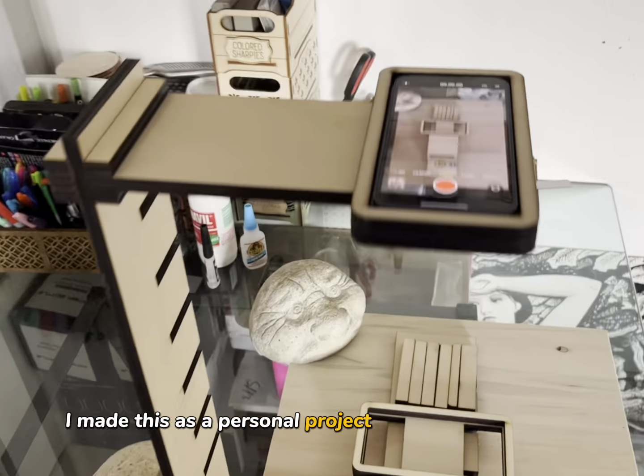Once it's assembled, it's important that you place something heavy under the foot or you screw the foot down to the table. Otherwise it will flip over. But once you place something heavy on top of it, it's stable. So I'll switch camera and do the tutorial.